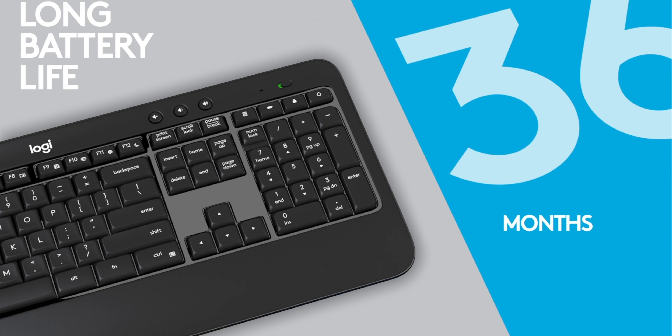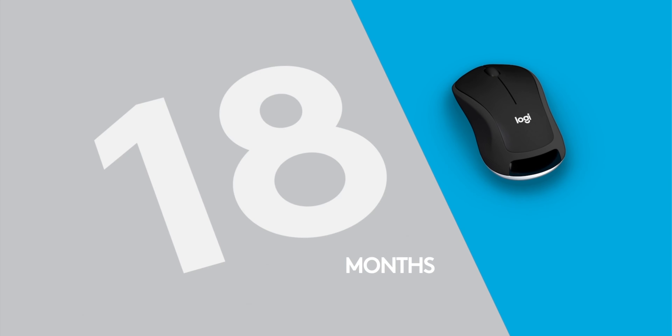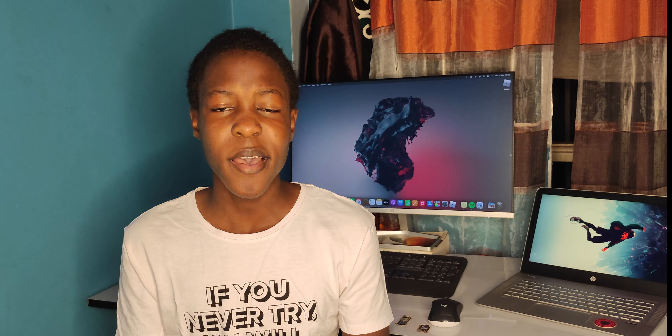That's pretty much it for the keyboard. It gets 36 months of battery life, so you just use two double-A alkaline batteries. It also has a port on the back for the nano chip.